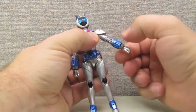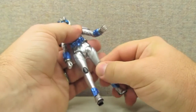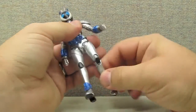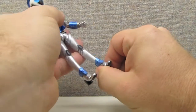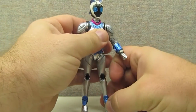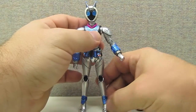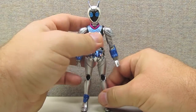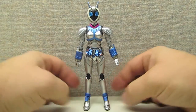She has multi-jointed shoulders, double jointed elbows, ball jointed wrists, multi-jointed hips, double jointed knees, a little bit of a different ankle joint, and a toe joint down there as well. Overall a very, very good figure.